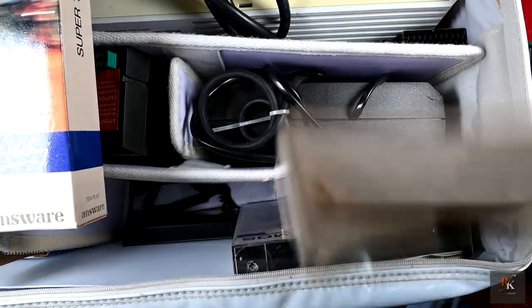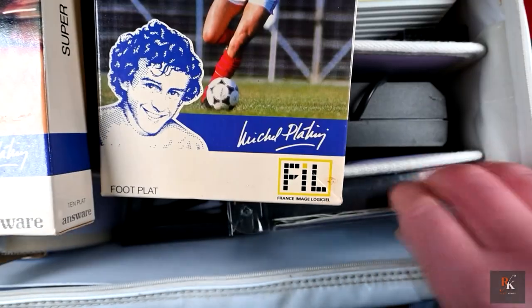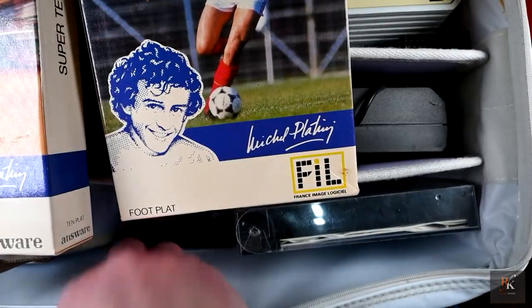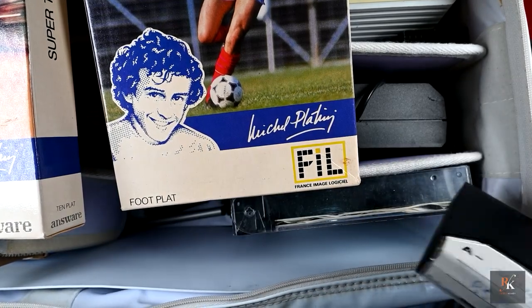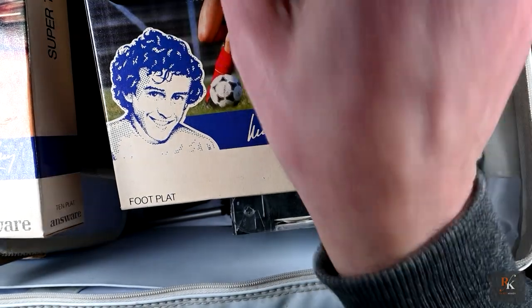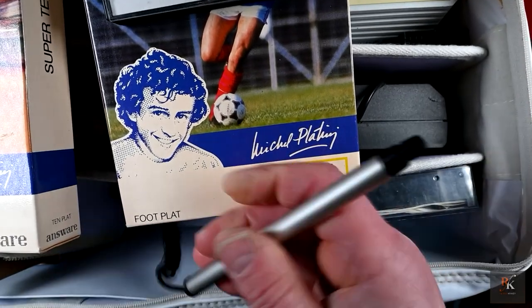We've got Super Tennis — again, limited edition Platini version. We've got number 10 football — always going to have that. And Premium Basic volumes 1 and 2, all for the Platini edition. Somewhere down here — what have we got? We've got a random tape: Romulus and Invasion, just pre-owned. And then at the very bottom, we've got the white pen.